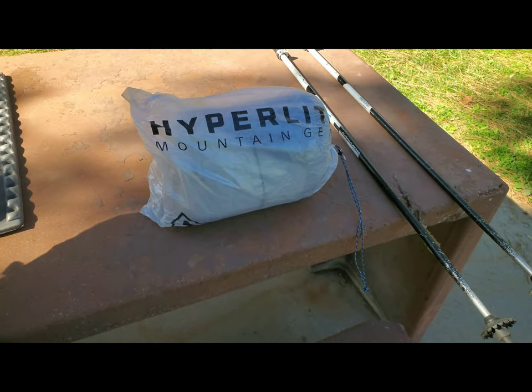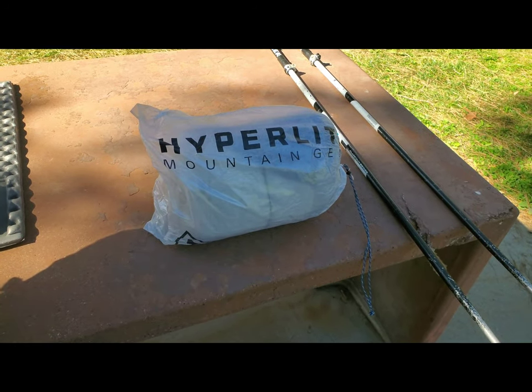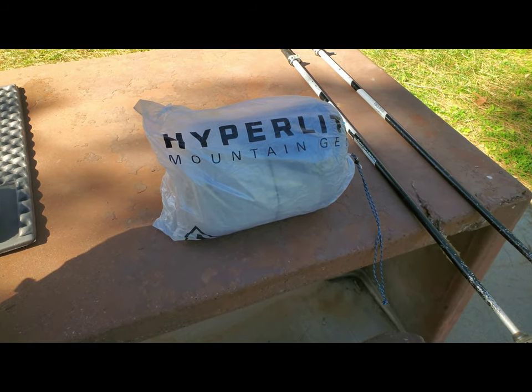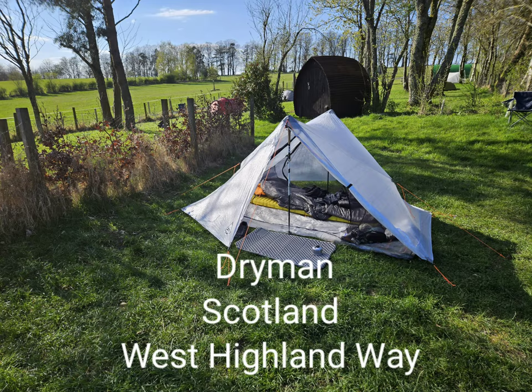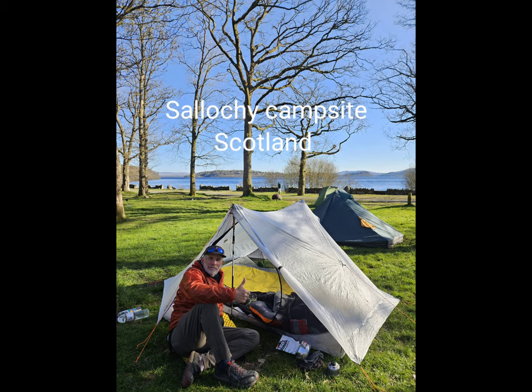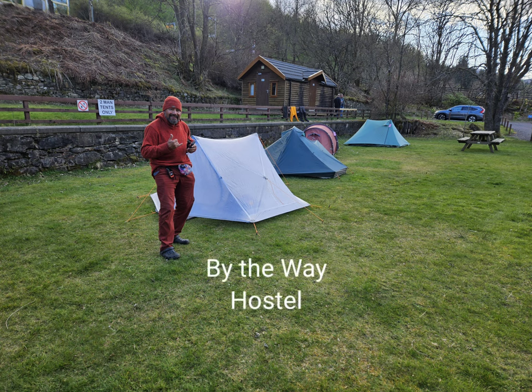Another new piece of gear I'll be taking on my England hike is the Hyper Light Unbound Two-Person Tent. All in all, my Hyper Light Unbound Two-Person Tent handled the wind and the rain of England with no problem. I was very, very happy with the tent.